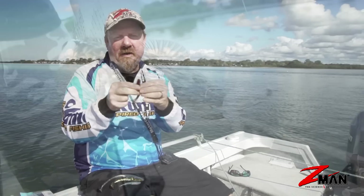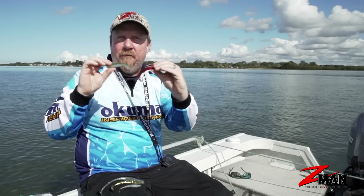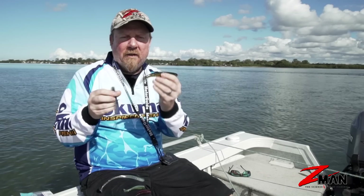They're great plastics in the estuary for mangrove jack, barramundi, flathead, trevally — almost anything will eat a three inch minnow or a four inch Diesel. They've got a split fin on top so you can weedless rig them easily and tuck that hook away, and there's also a good belly slot on the Diesel Minnow that makes rigging easier. That profile could look like a little potty mullet or a little whiting — there are a lot of species that will feed on that three to four inch profile.